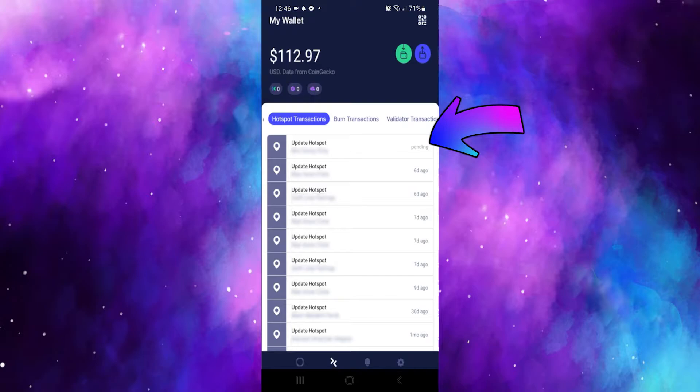Go ahead and confirm and submit — it is now pending to be updated on the blockchain. And there you have it: all four lights are now on. The blue light means 5G or LTE is available. If you'd like to see me set up a SIM card for this 5G and see how fast it works, definitely check out that video.